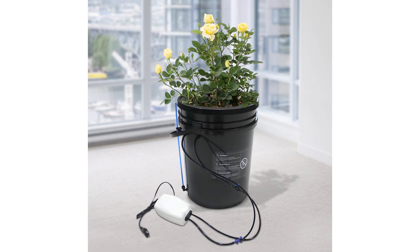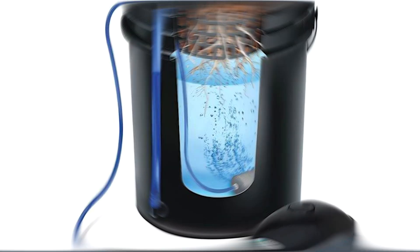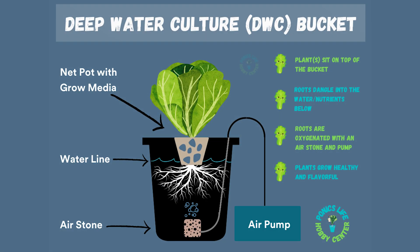For years, deep water cultures have been a great way to grow things hydroponically. Today, I want to show you guys exactly how I build my DWCs, so let's get right into it.